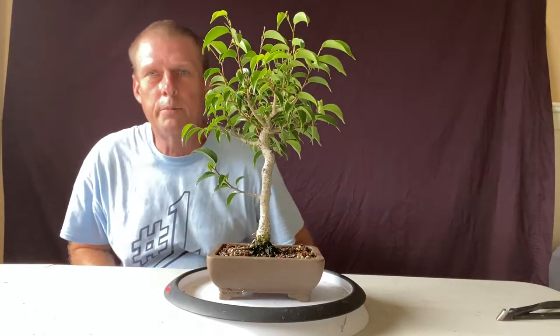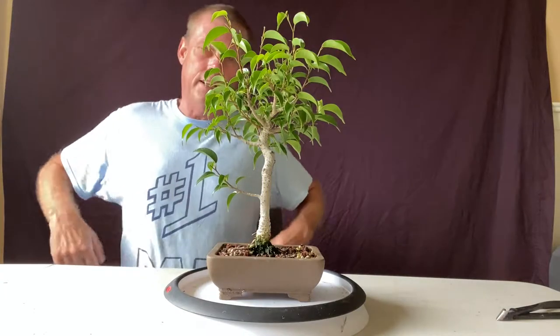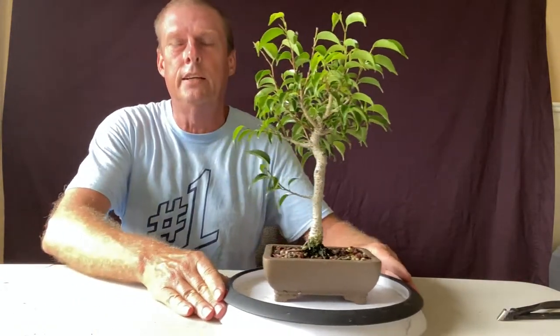All right, welcome back. I hope you're having a good day. I am sweating like crazy — good thing I got this set up inside here.